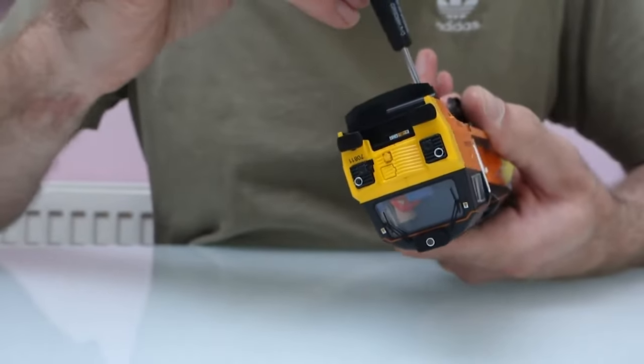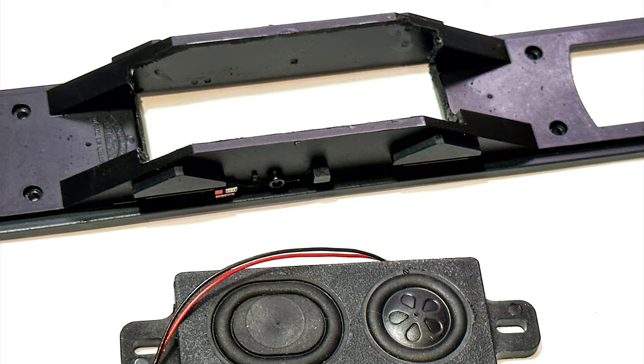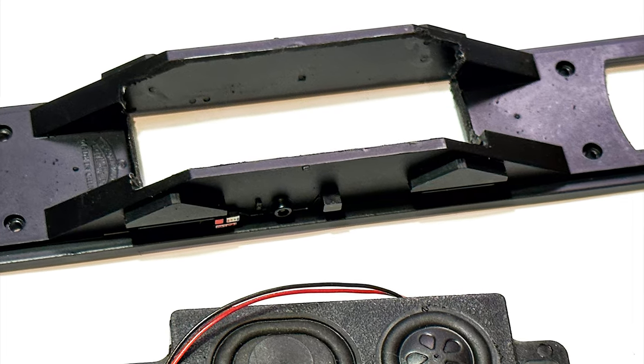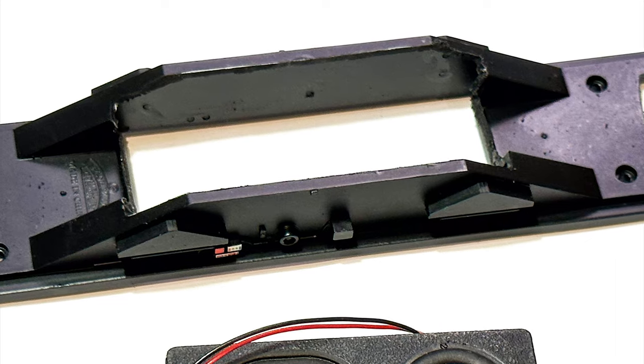The first thing you need to do is take off the bogeys. This will give you access to be able to take off the piece of plastic which is under the chassis — this is the part that's got the buffers on as well as all the fuel tanks and everything.